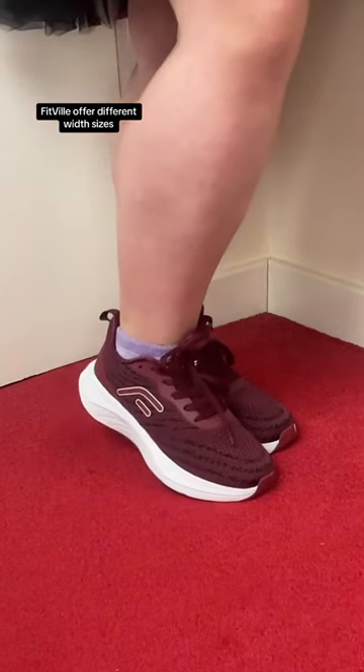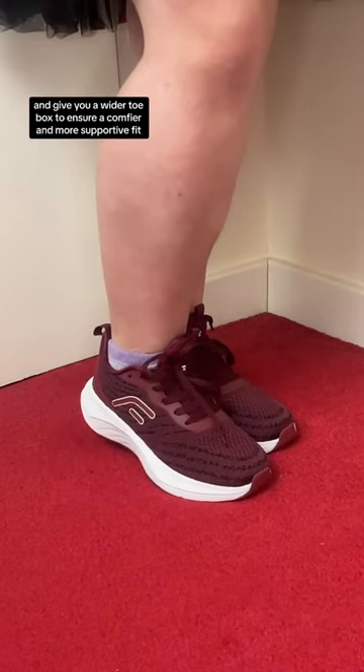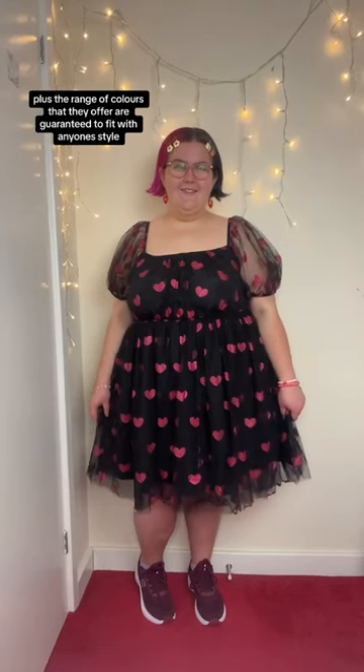Fitville offer different width sizes and give you a wider toe box to ensure a comfier and more supportive fit. Plus, the range of colours they offer are guaranteed to fit with anyone's style. I created a casual chic look by pairing these with this cute dress.